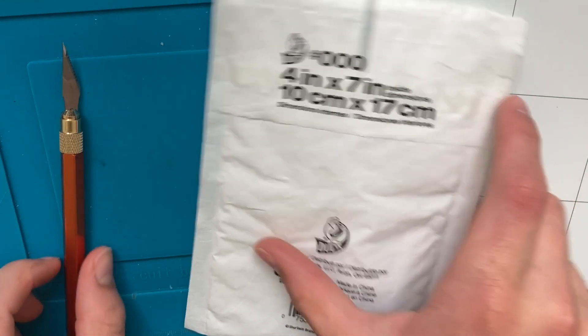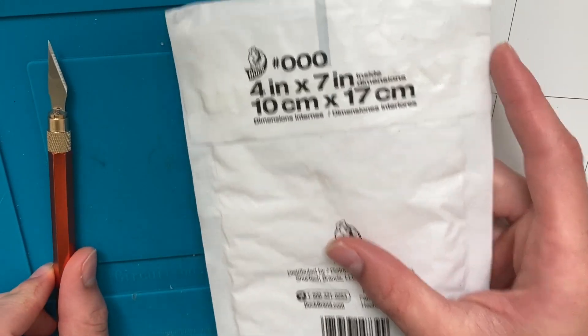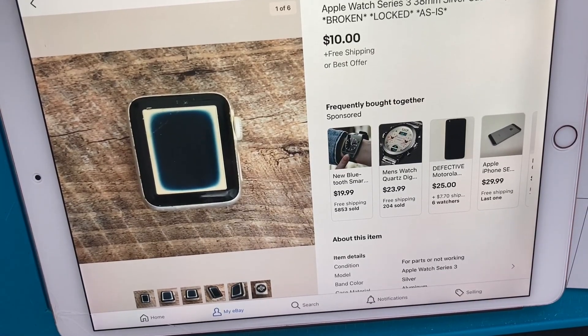Hey YouTube, welcome back to another video. So what we have here is an Apple Watch Series 3 that I bought for $9.54, including tax. Here's the listing — I did indeed get it for $9.54. I put a best offer in.